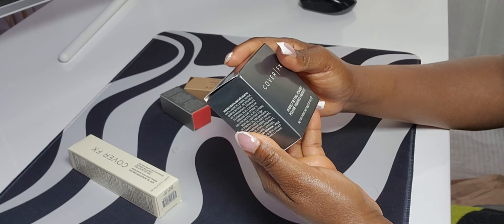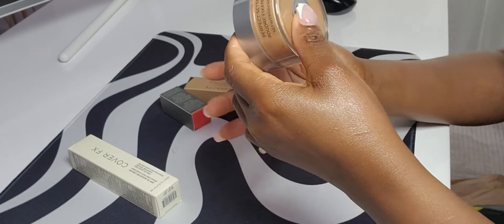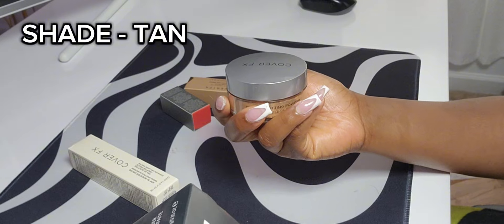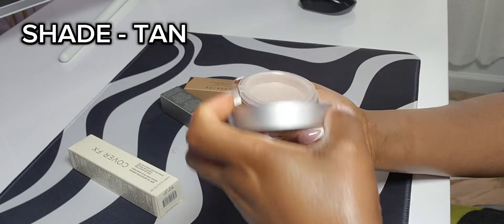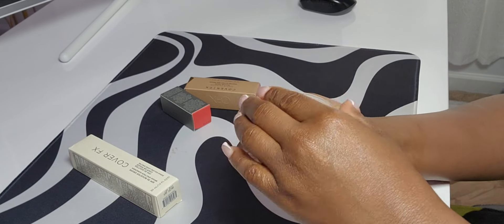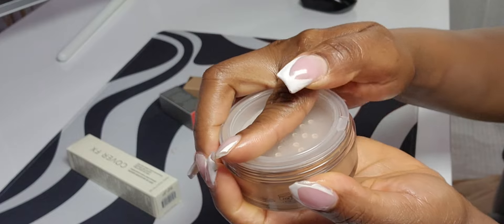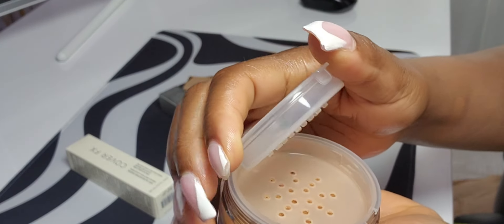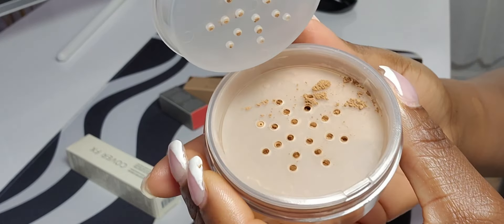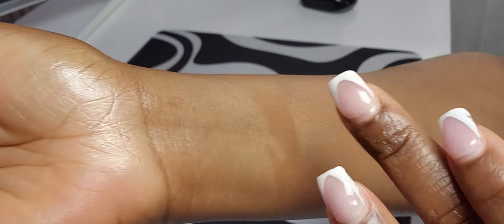Now let's try the setting powder. I hope this doesn't break me out because my face is very sensitive. This is in shade 10T. Opening it up — there's a seal to take off. Usually this kind of product is messy and pouring everywhere, but this is contained. I like that.